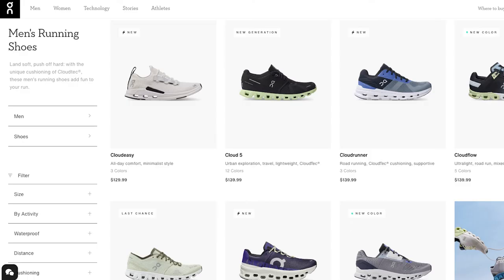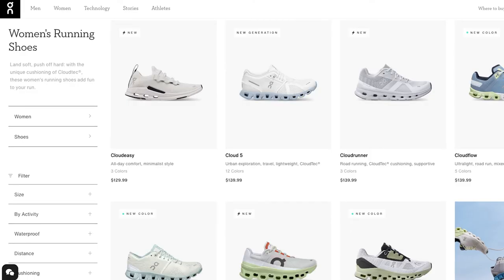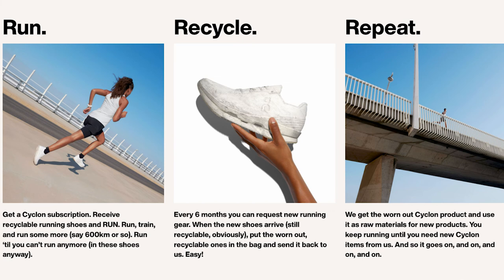The Swiss company On is one of the biggest running brands in the world today. Cyclone is the name of their program that creates 100% fully recyclable running products, and the Cloud Neo running shoe is the first product of the Cyclone program.